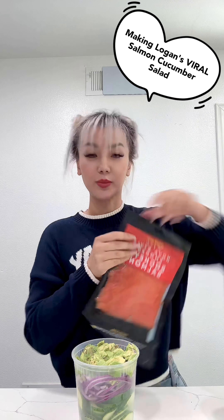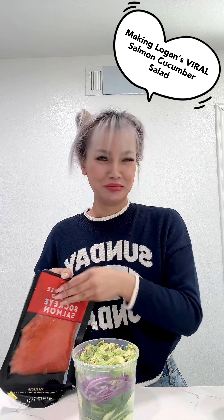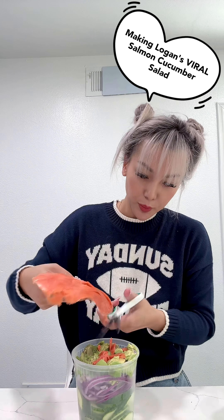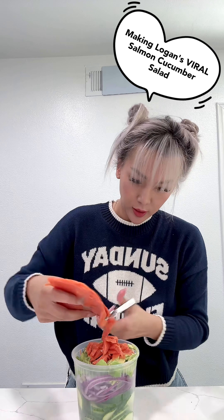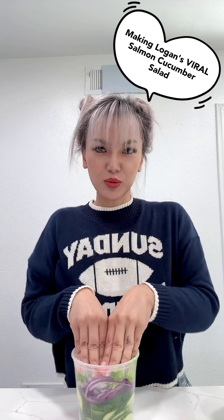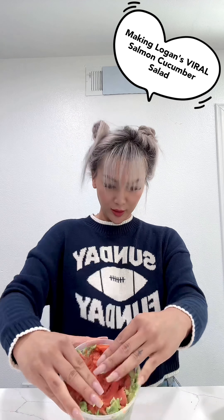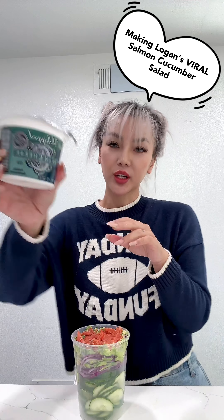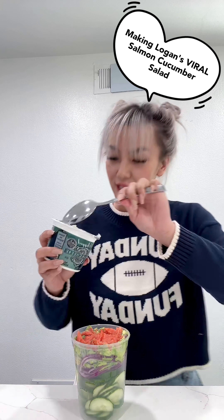And to that we're gonna add some smoked salmon from Trader Joe's, because I'm rich like that. Now we're gonna add some cream cheese, again from Trader Joe's, because why not.